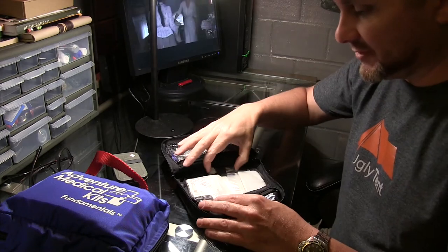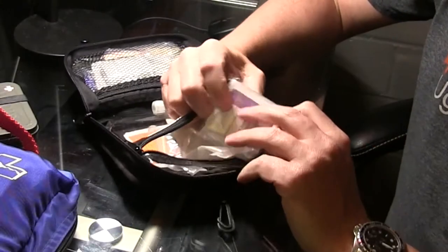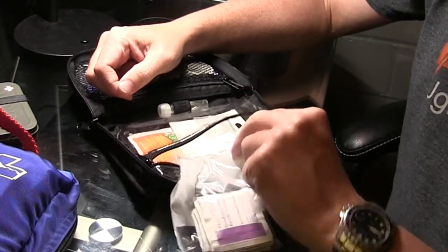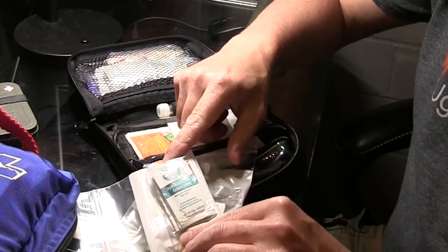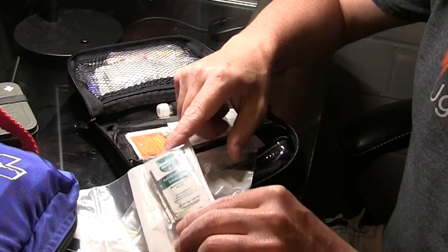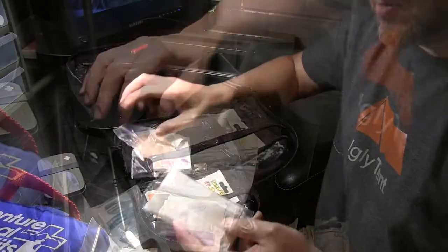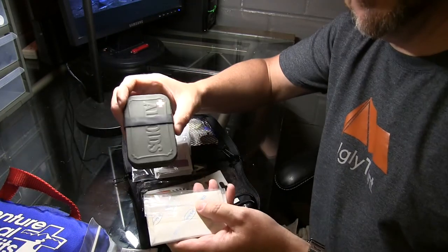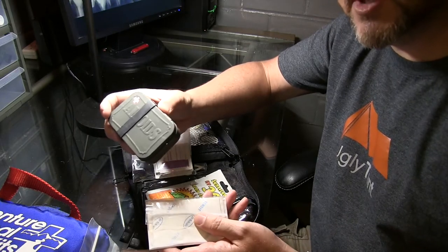This has a better set of tweezers and additional items: more alcohol prep pads, sunscreen, moleskin, additional packages of hydrocortisone, triple antibiotic cream, more band-aids, and more moleskin — to complement the items already in my personal first aid kit.